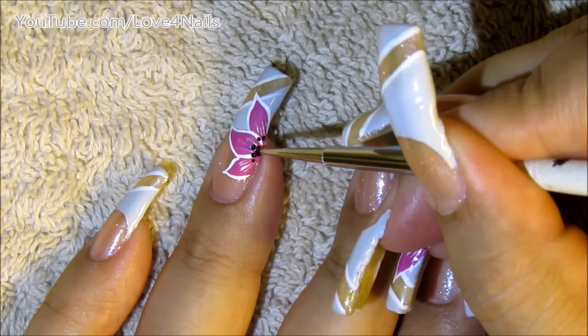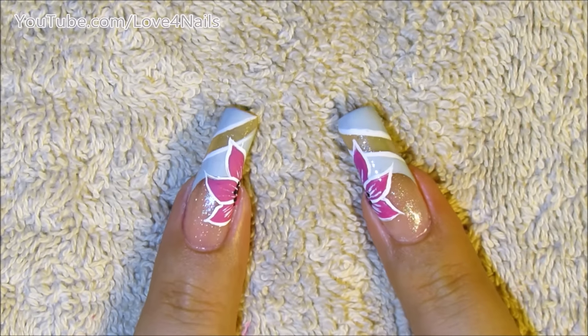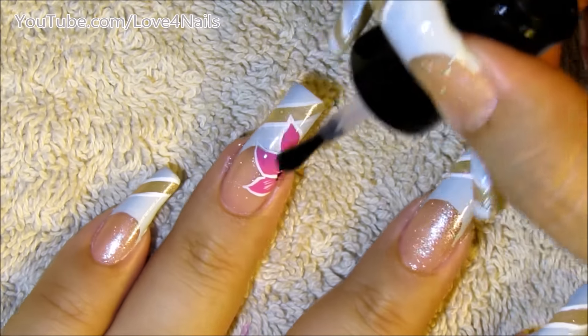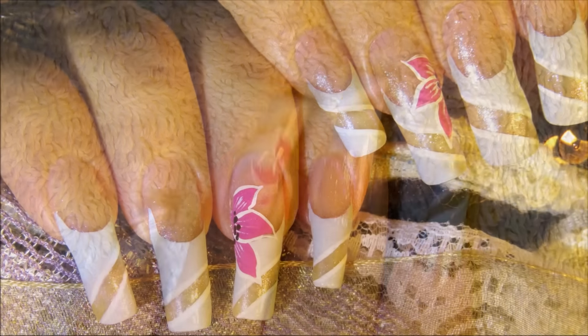Now I'm just going to be comparing both of my ring fingernails to see if the flowers are similar, and if they are, you're ready to apply your top coat. And that's it — that's how you're going to get this nail art design done. I hope you guys like this idea and give it a try. Thanks so much for watching and I'll see you next time, bye!